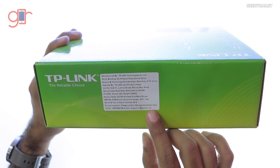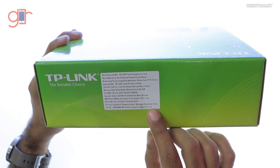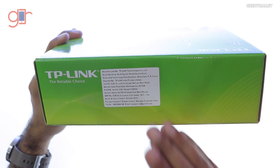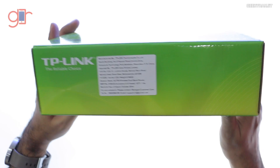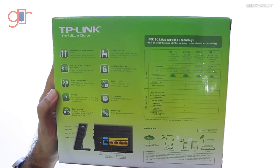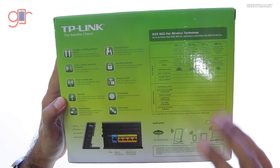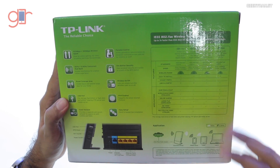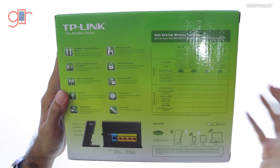Looking at the pricing, the price quoted on the box is 3,199 rupees, but this product is available on Snapdeal.com for around 2,200 rupees or so. It's a very interesting deal because generally Wi-Fi AC routers cost a lot — most AC Wi-Fi routers cost over 10,000 rupees — so this is a very affordable solution.